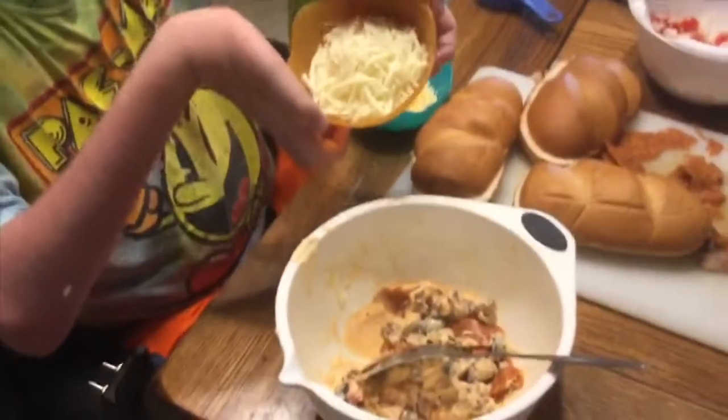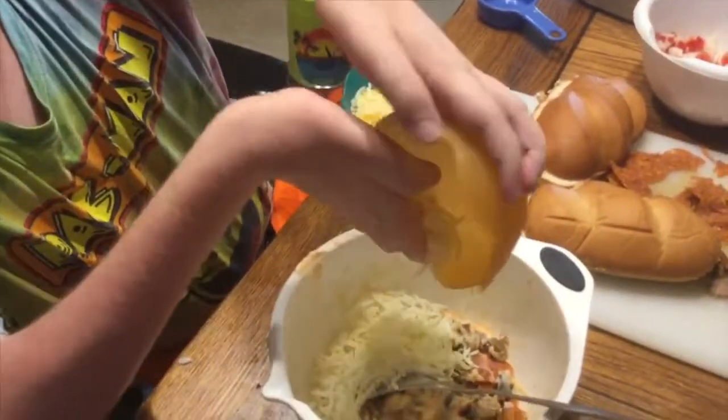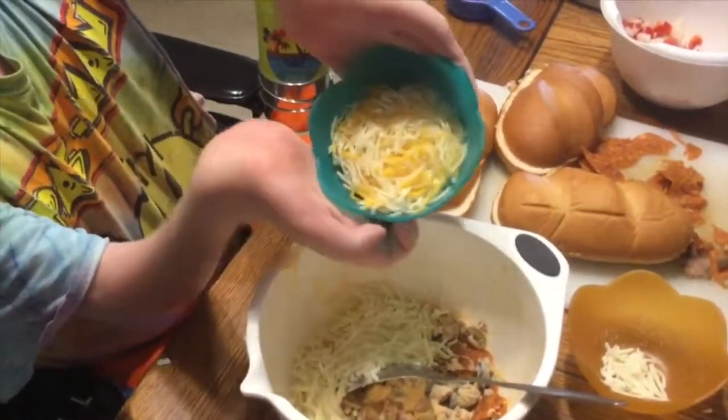Now you have mozzarella. Yep. And a little bit of Mexican mixed cheese. Yep, Mexican cheese.